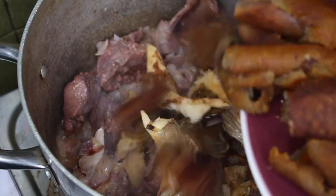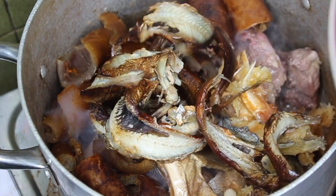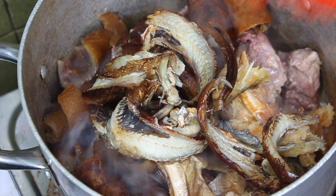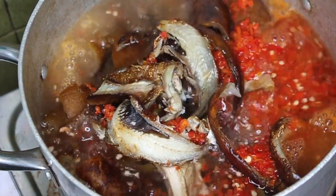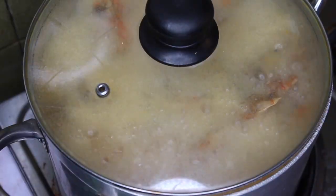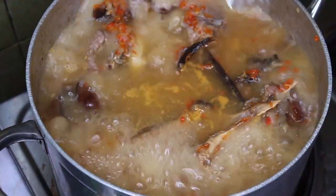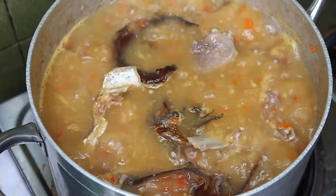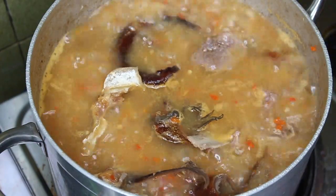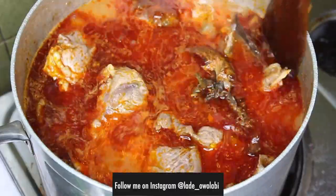This is the meat so far. Next I'm adding the washed and cleaned stock fish, more smoked fish, some pepper, and some water. My pot was already full — I made this mistake when I was making ofe nsala and I'm not going to make it again. So I added the ogiri and then changed to a bigger pot.